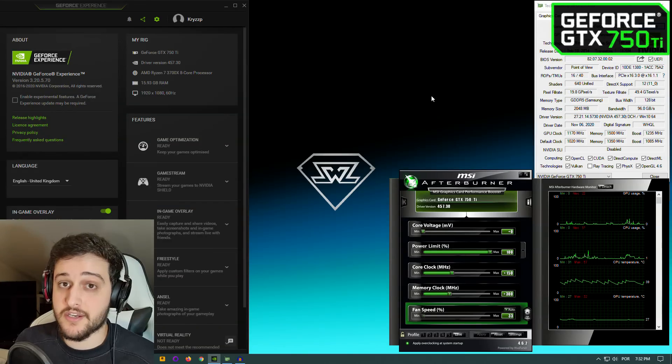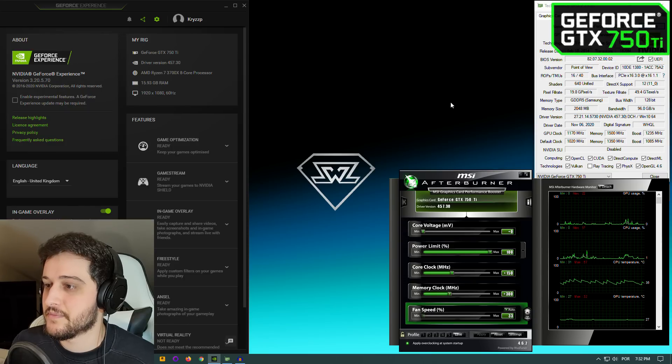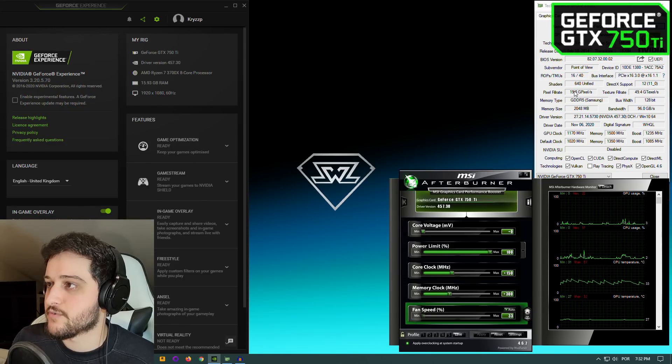I could talk about this little GPU for hours but let's just install this in the system and test some games on it. Here we go — we're now in the desktop, the GPU is showing up in MSI Afterburner, GTX 750 Ti, as well as GPU-Z.